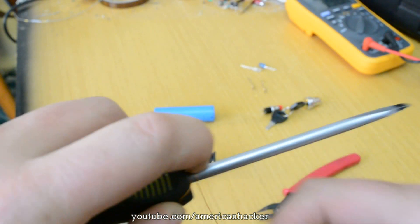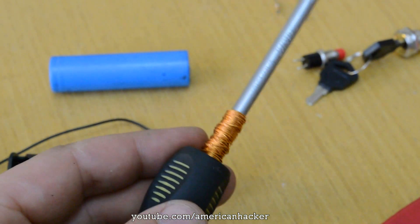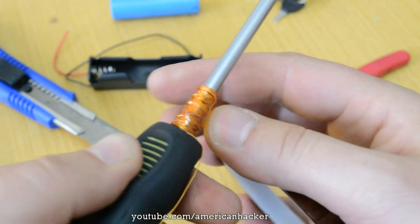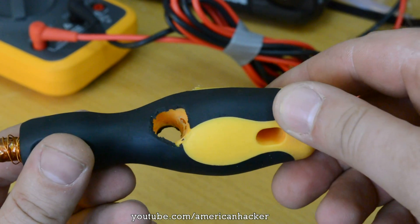Now wind the copper wire on the screwdriver like I show you now, and then isolate it with electrical tape. We're going to need to drill 3 holes for the switches and LEDs.